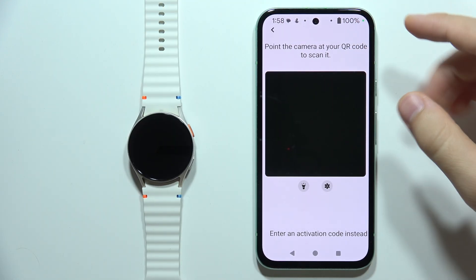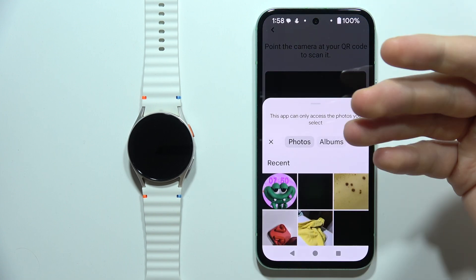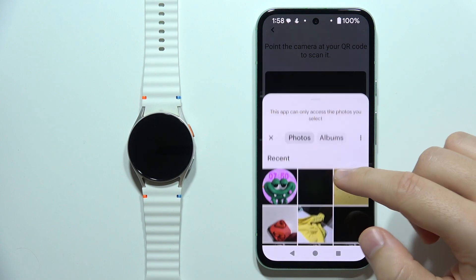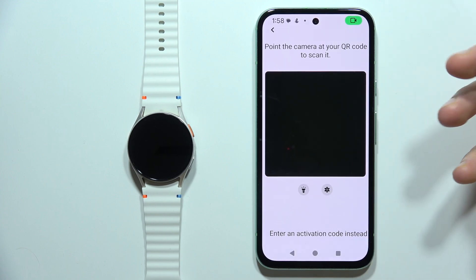But if you actually receive the QR code with your email and you've got it saved on your phone, you can click on this button and you will be redirected to the gallery, where you can pick the QR code from your gallery.